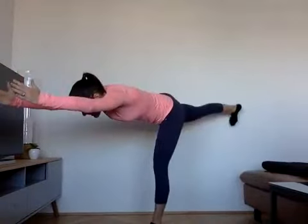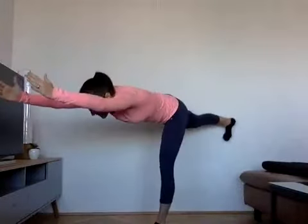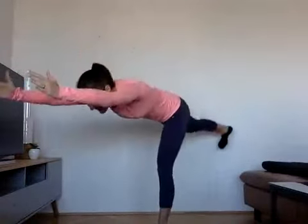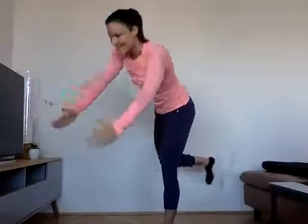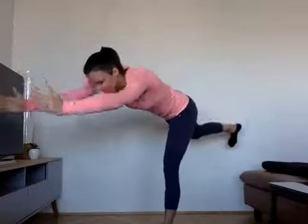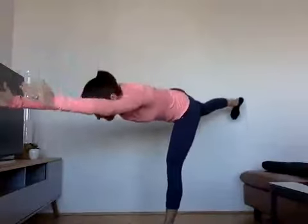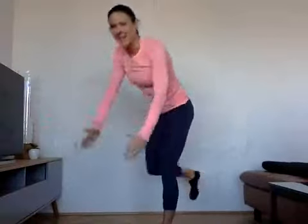If you're feeling adventurous today, you can add a jump. We do ten on each side — seven more, six, five, four, three, two, and last one.